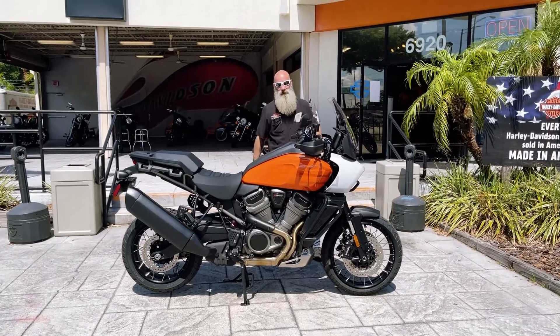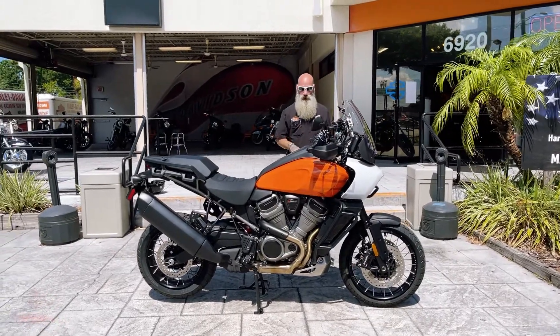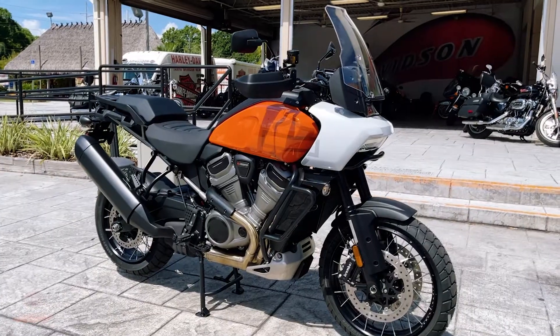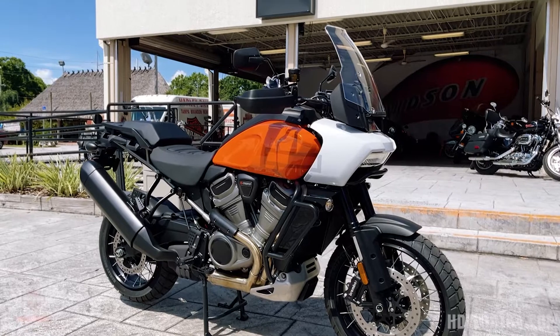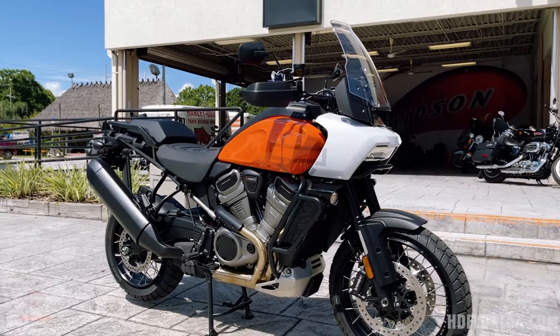Hey everybody, it's your boy Ghost here at Tampa Harley-Davidson. I'm here to introduce you to the new 2021 Harley-Davidson Pan America. This is their new adventure tour bike.